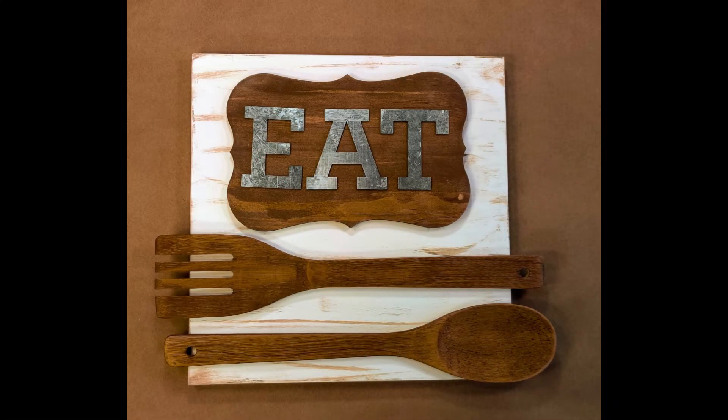Hello everyone! I'm Michelle Smith and welcome to my channel. In today's crafting adventure, I have a kitchen decor item for you. It is an Eat Sign DIY.